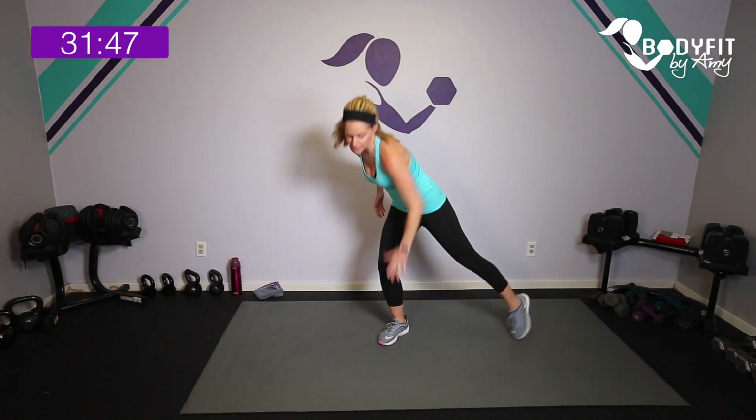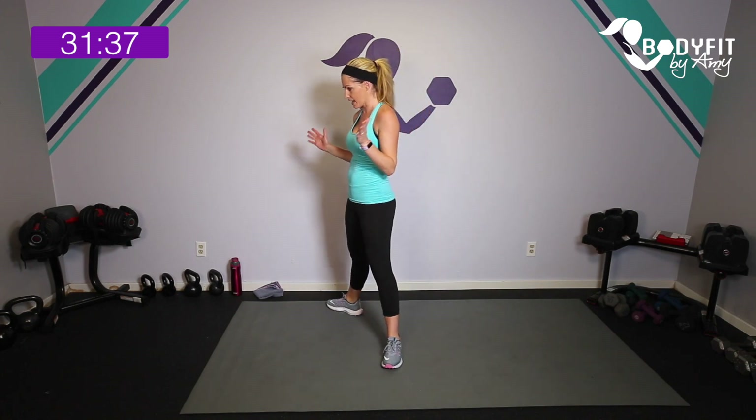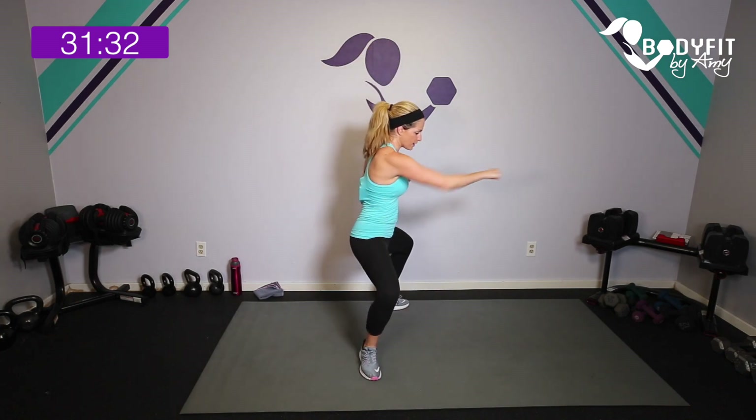Our first two moves: we're going to do a double knee, double tap. You can take it with a little bit of a jump or keep it low impact. Our second move is a transverse punch — we open up on the diagonal, one two three four, back to center, open up one two three four, back to center. If you want to jump it in between, you can.